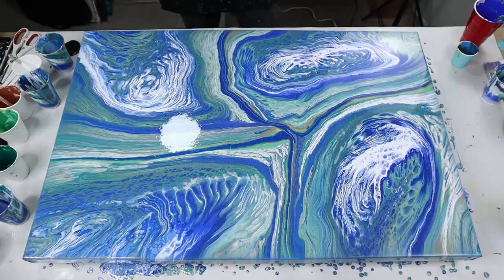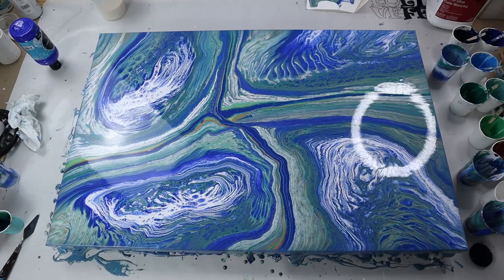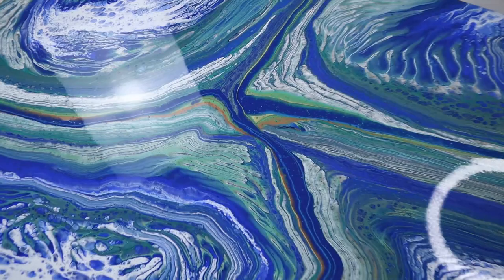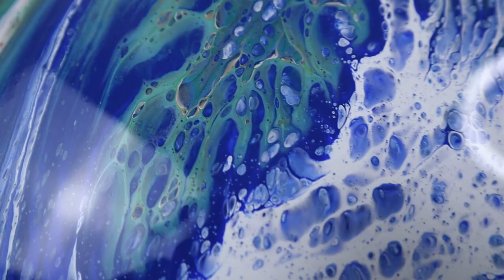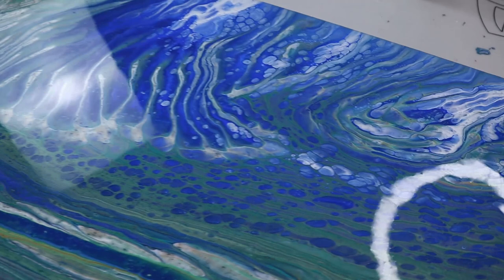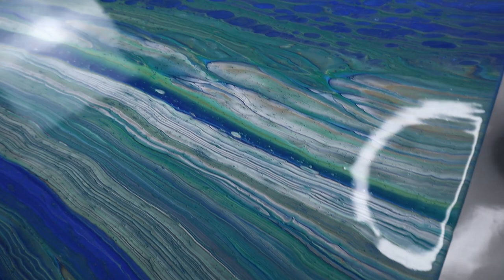I didn't want the drip to be right in the middle — I want it to be off-centered. Oh my goodness, I am just loving how this turned out. I'm glad I did that stripe in the middle to really give the gold and coppery color some direct attention. The gold and copper started to show as it stretched out, and as this dries you'll get a lot of that to shine through — you can see little veins of it. I love how the cells and the blues form together, and there's some beautiful striping. This type of acrylic pour painting I think anyone can do.